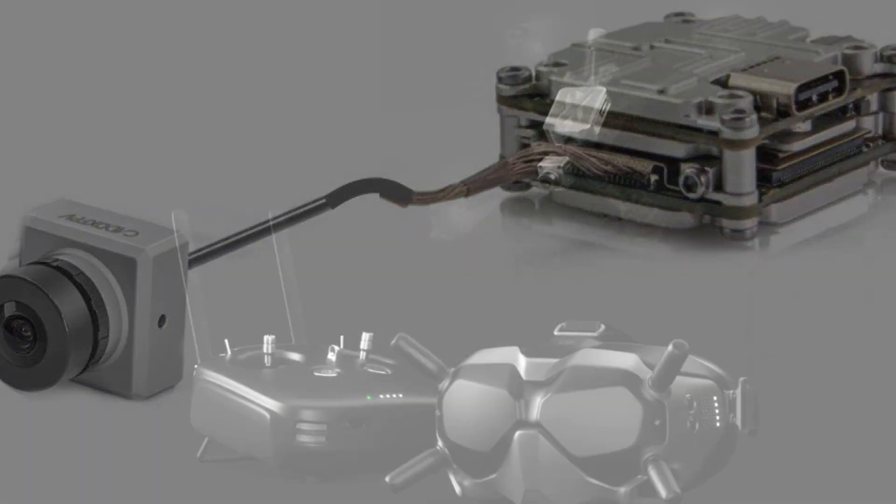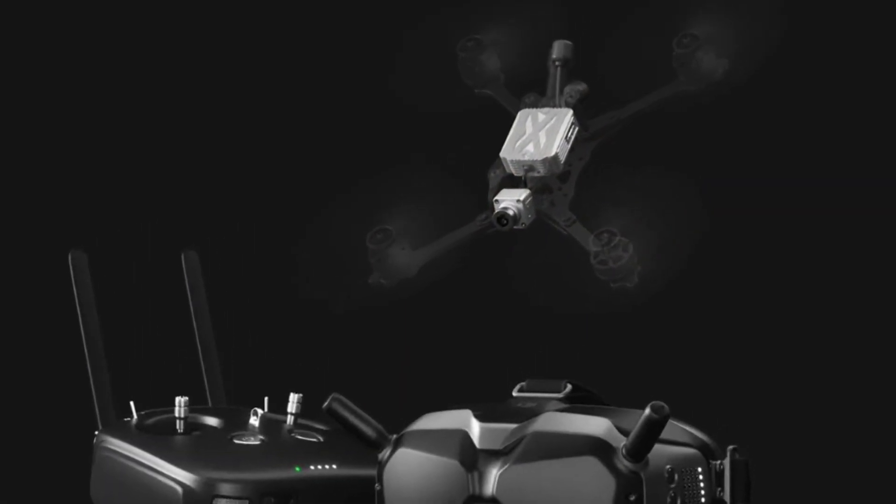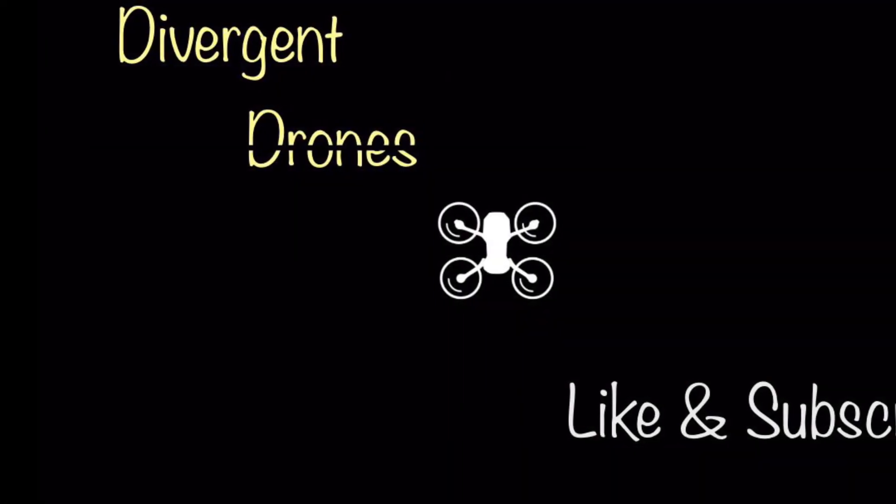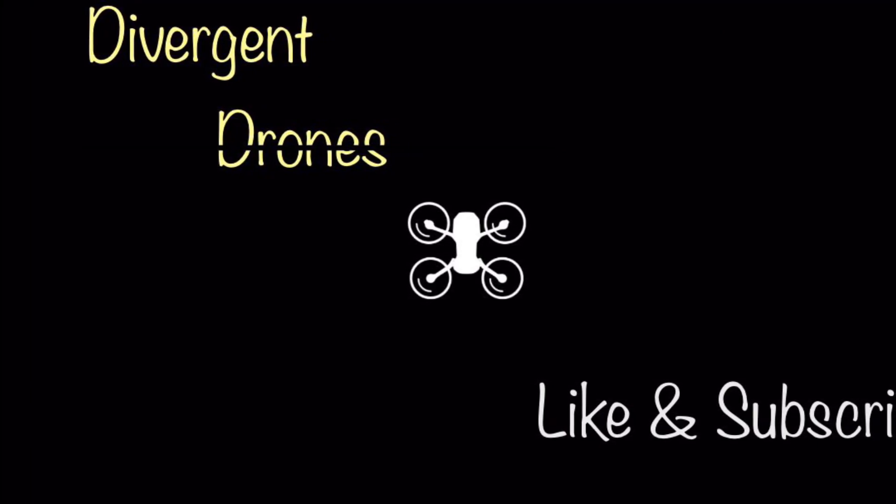Now we can finally rest assured that the DJI digital FPV system will continue for a couple more iterations. Stay tuned for more details and specs, and don't forget to like and subscribe.